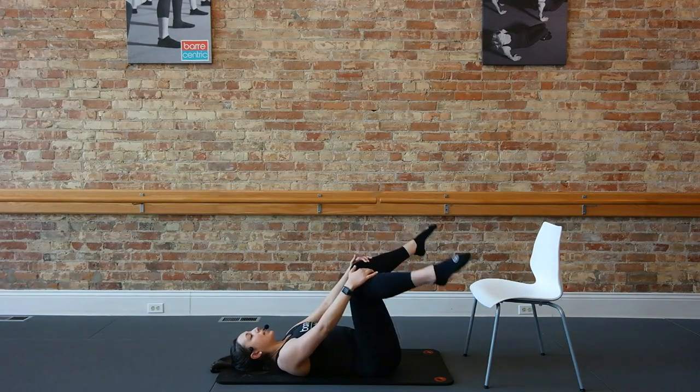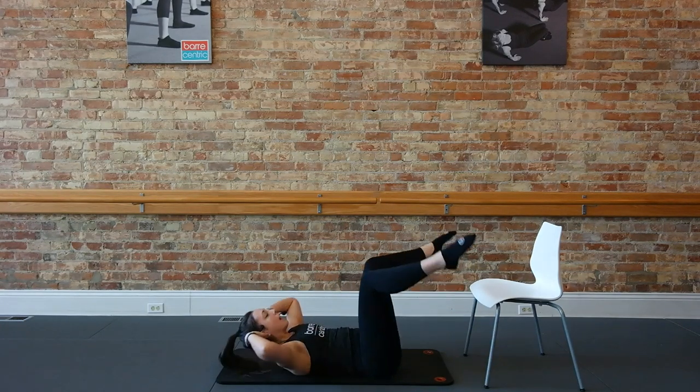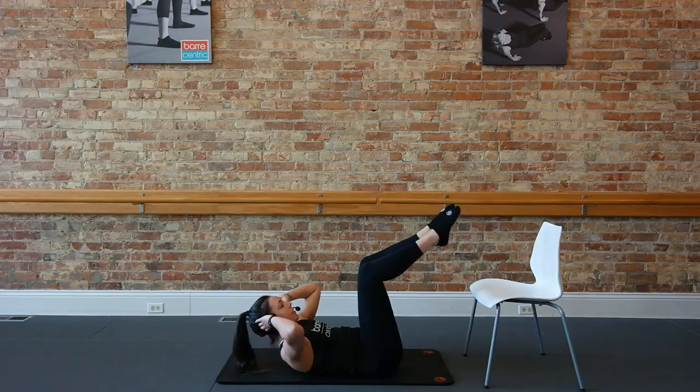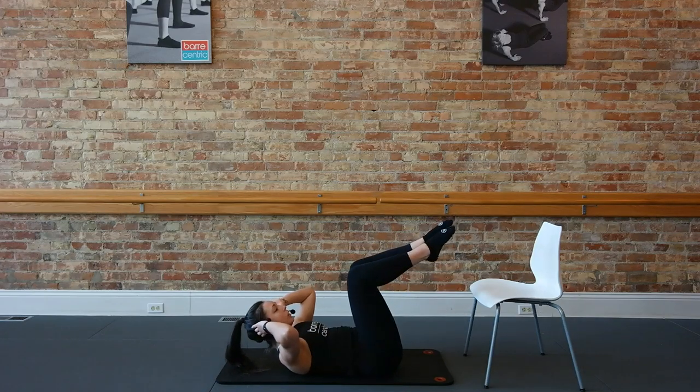Rest your head back and shoulders. Put your ankles and feet to the outside of the chair, hands behind that head. From here we're going to curl it — up and out, up and out. Ankles meet together over the top of that chair. For three, two, one more. Hold here.